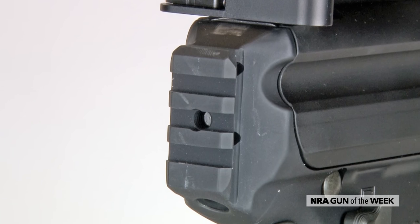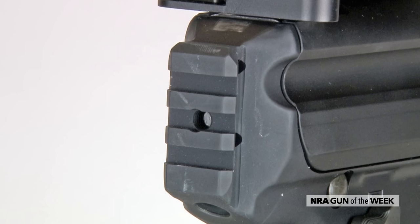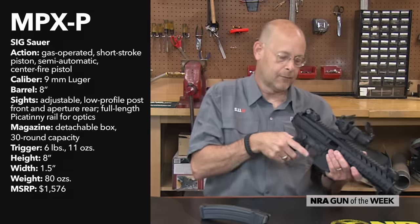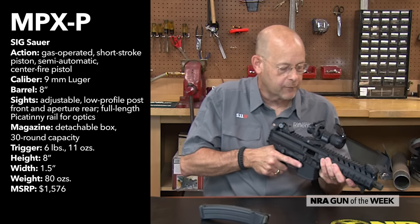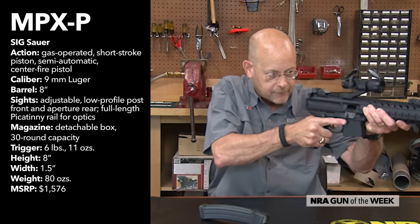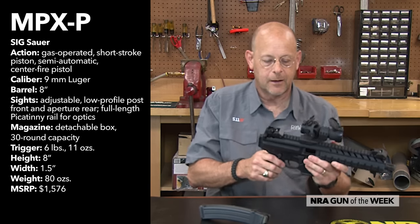There's a chunk of Picatinny rail on the back, and that can be used to attach a single-point sling so that it's tethered around the user and the gun just hangs free. When you want to employ the gun, you can push that sling out and put tension on it, and the gun is stabilized a bit by that.